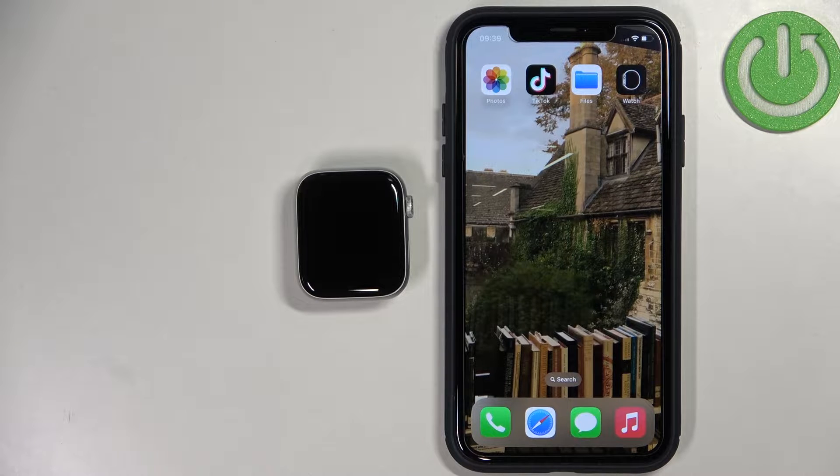Welcome! In front of me I have Apple Watch SE 2nd generation, and I'm going to show you how to factory reset this watch by using the phone application.